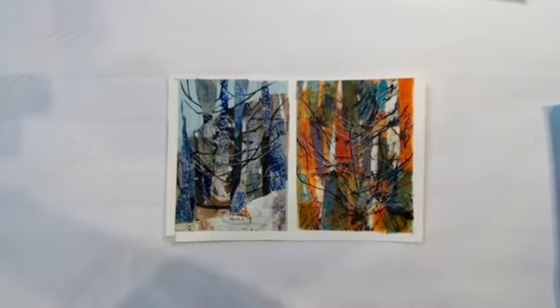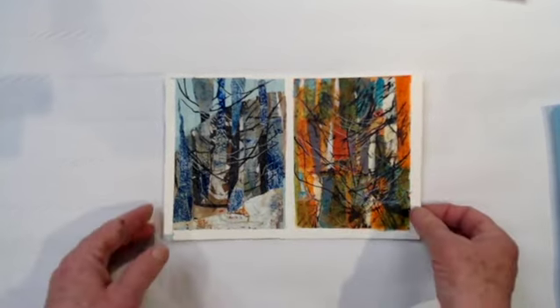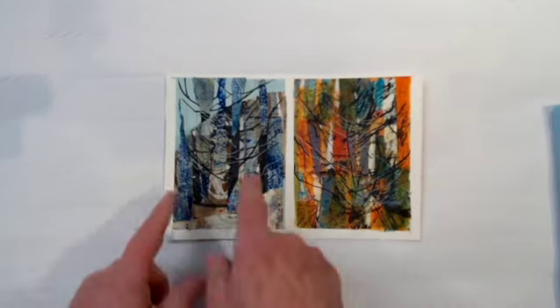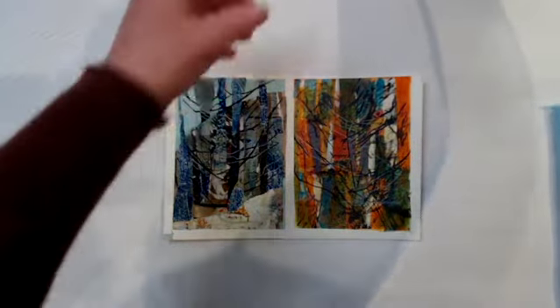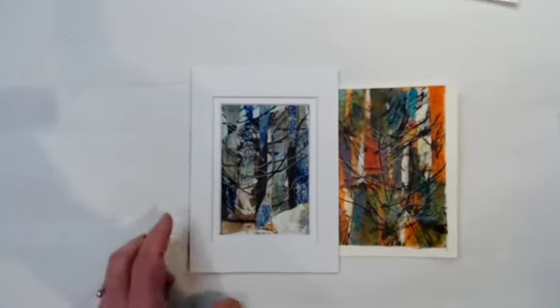I'm going to switch my camera around so we can look at some of the small work I've been making, and I'll do a little bit of demoing too. Here are two of the small pieces I've been working on. I've chosen dimensions that I know are going to be good for a three-and-a-half by five inch mat. The dimension of the piece is actually three-and-three-quarters by five-and-a-quarter, to just give it a little bit of extra space.